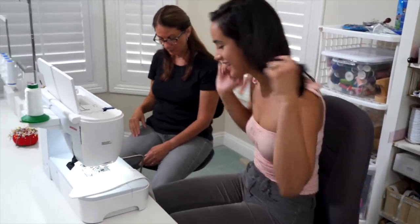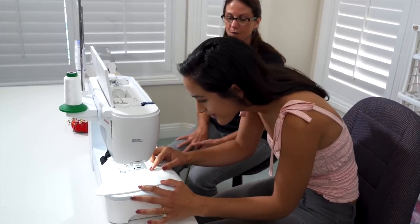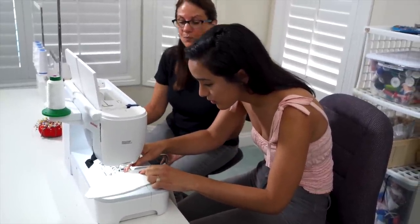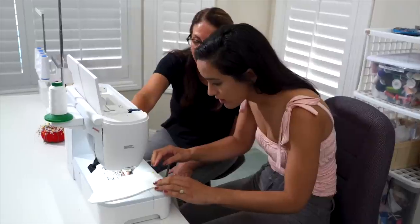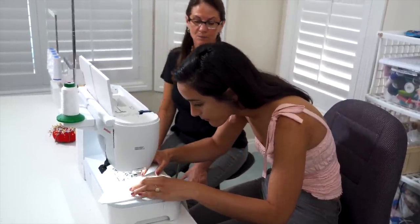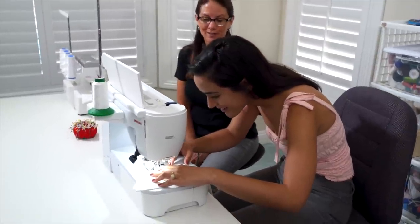Okay, so this is the big pedal here — pedal to the metal. That'll start the machine. This is a cutter, so it's still going to go this way. I'm trying to go in a straight line in this direction. You're going to hold it right at the half inch there.